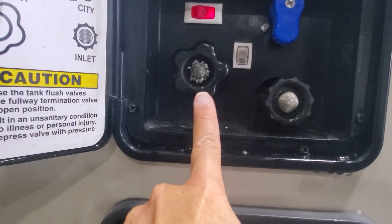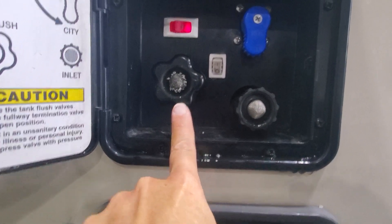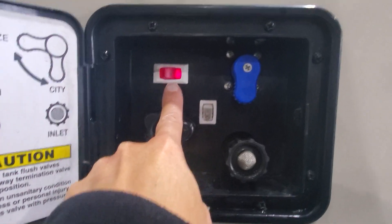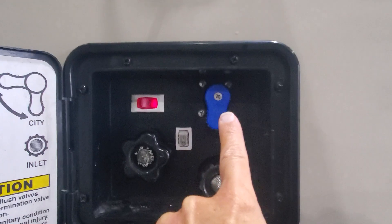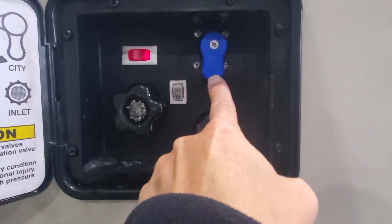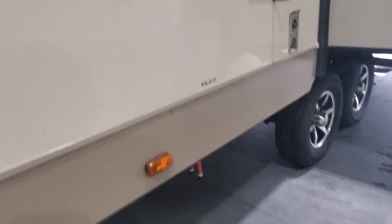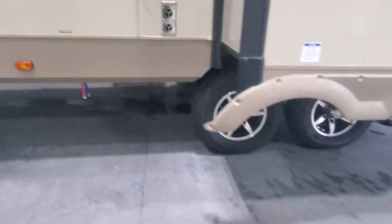Down below you have an inlet to allow city water in if you're hooked up to pressurized water. Black tank sewage flush to empty out that black tank first and then go ahead and clean it up. Your pump for your water is right here — you're only going to need that if you're using your onboard fresh water holding tanks — and we do have a valve to switch to city water or to winterize. Down below you do have a hookup for hot and cold water shower.